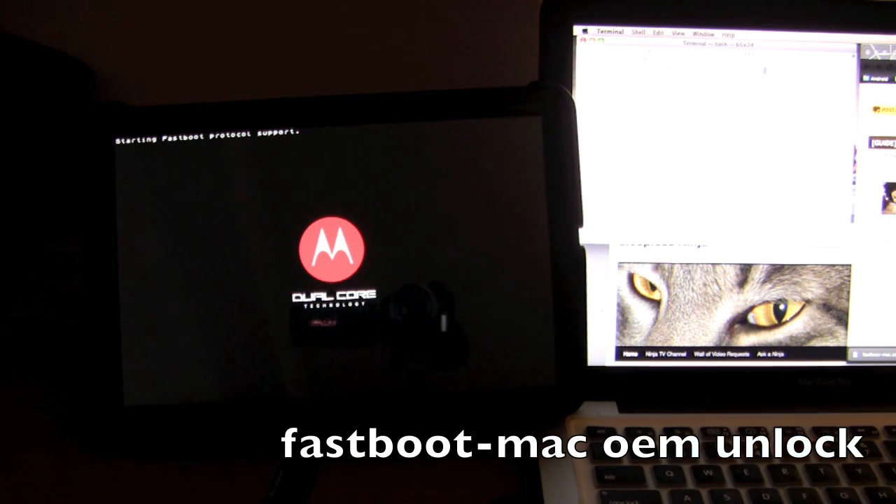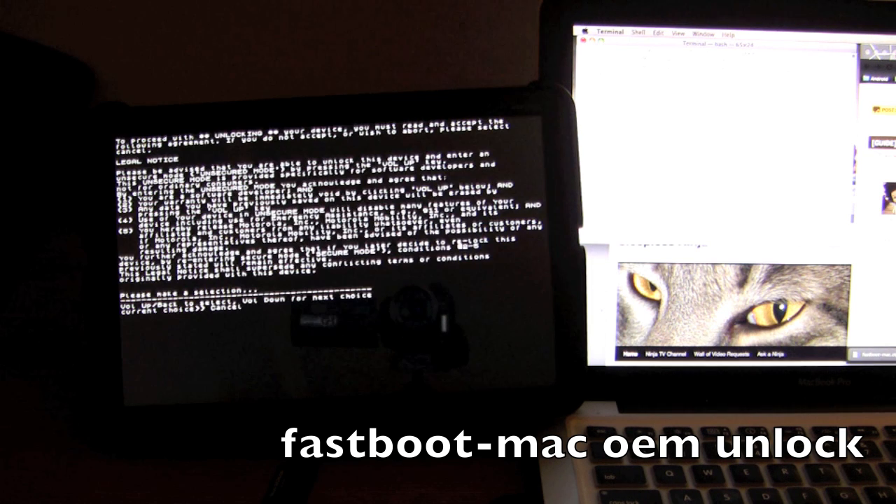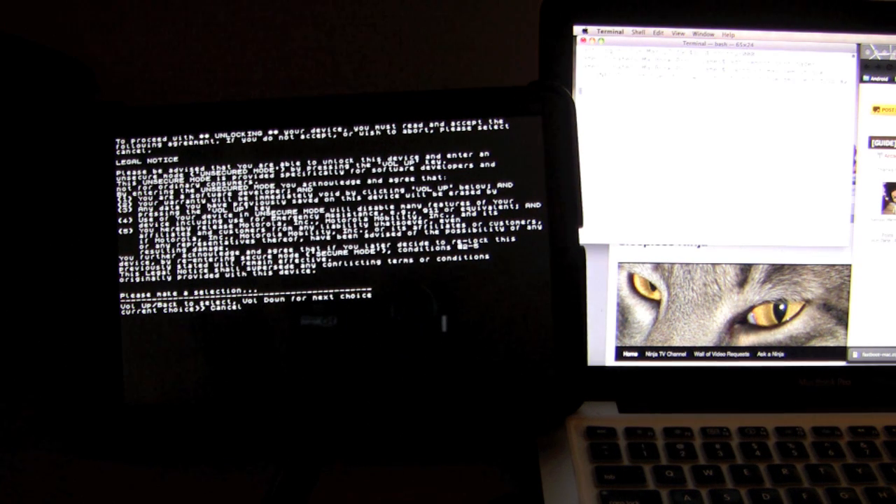Depending on the version of Fastboot you have, I had to get a version called Fastboot Mac — make sure you put in Fastboot Mac if you have that version. Press enter and it will send the information over to your Zoom. You will see a big warning. You are assuming legal responsibility for your Zoom, voiding all warranties if you go any further. So if you want to go back, you still have time, but after this point you are voiding your warranty.